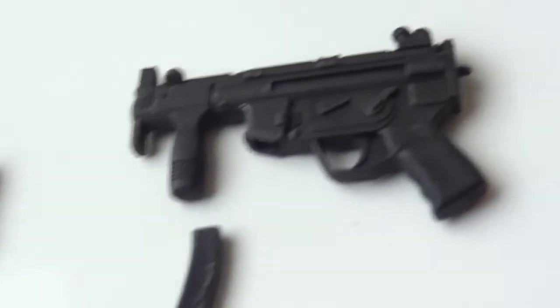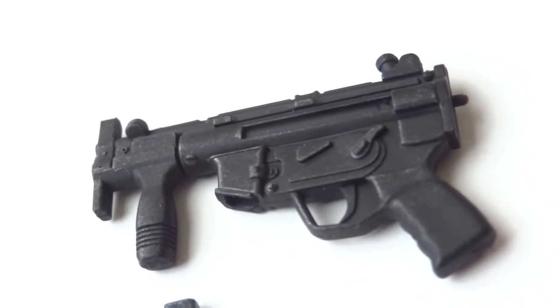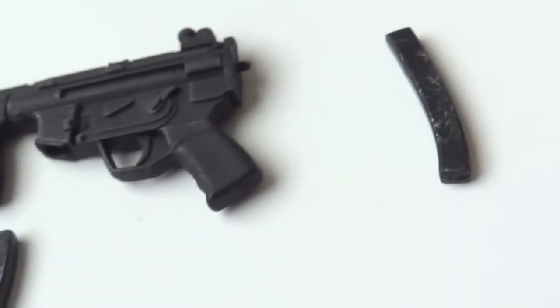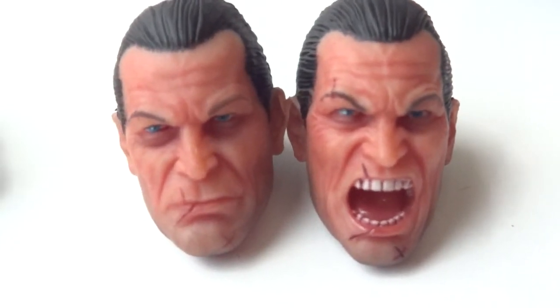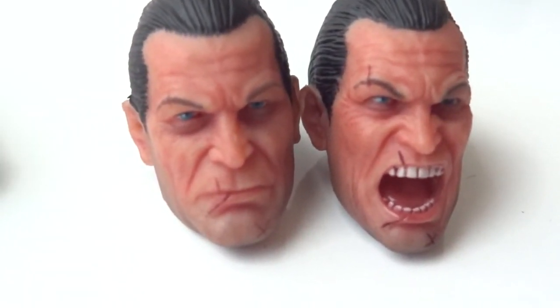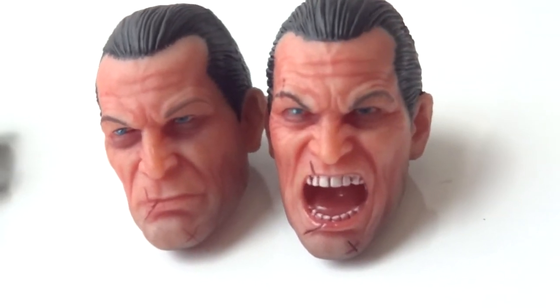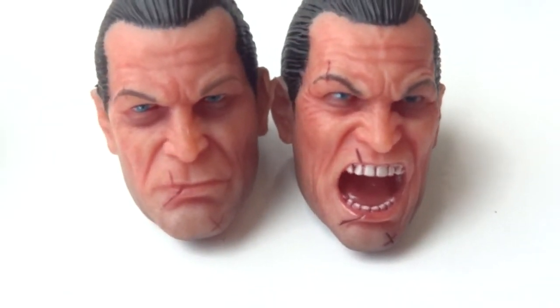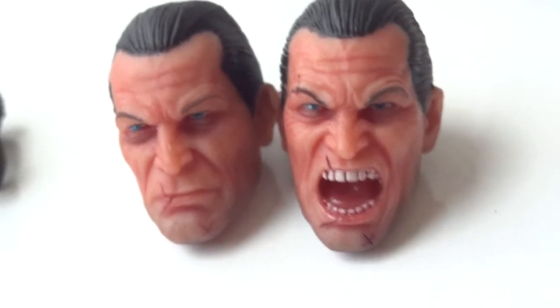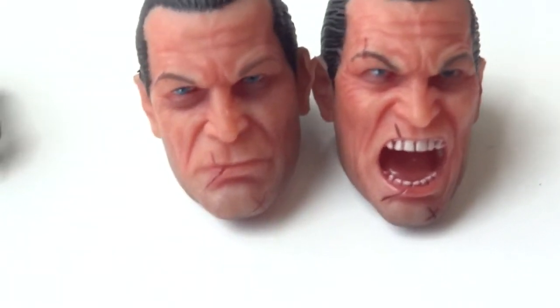Here's the removable magazine. And here's a good look at the MP5, again with a removable magazine. And the little pistol — it's awesome that they did all these magazines. They could have easily left all those out, but I'm glad they did it.